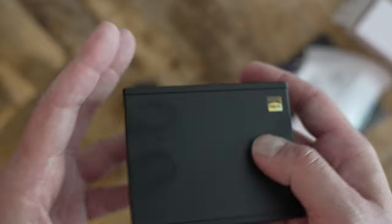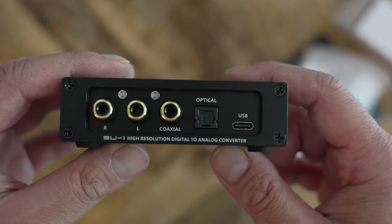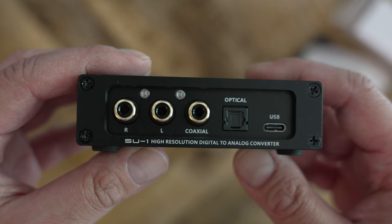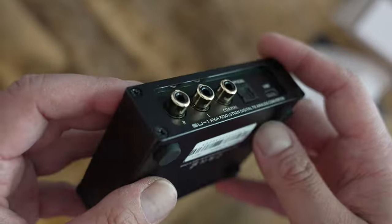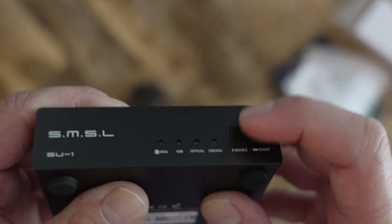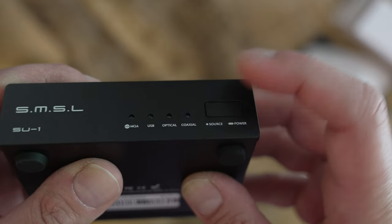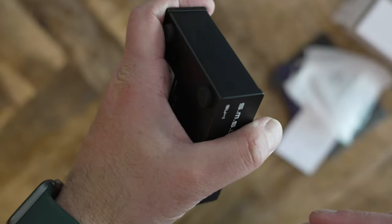SMSL says that MQA can be rendered from all these inputs. The SU-1 is powered by a single USB-C cable which doubles as the computer connection. Overall, the SU-1 is a very basic looking DAC that supports everything except Bluetooth. While some might prefer balanced connection, this DAC provides plenty for anyone who is not interested in balanced end-to-end.